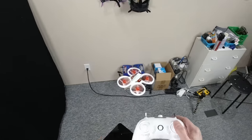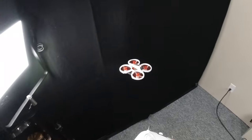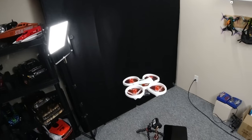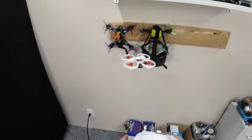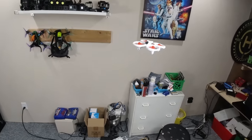There we go. Now I use my right joystick to move the drone around. The altitude hold is controlled with the height of your left joystick. So that's pretty much it — you just use the right joystick. I'm just flying with the right joystick. Ignore my messy basement.